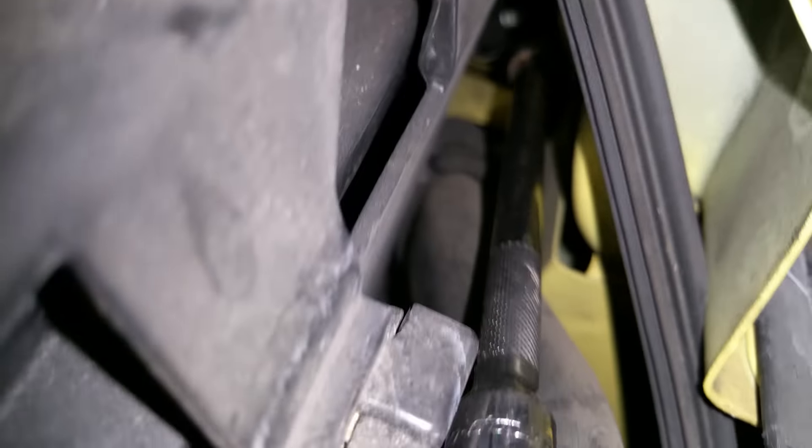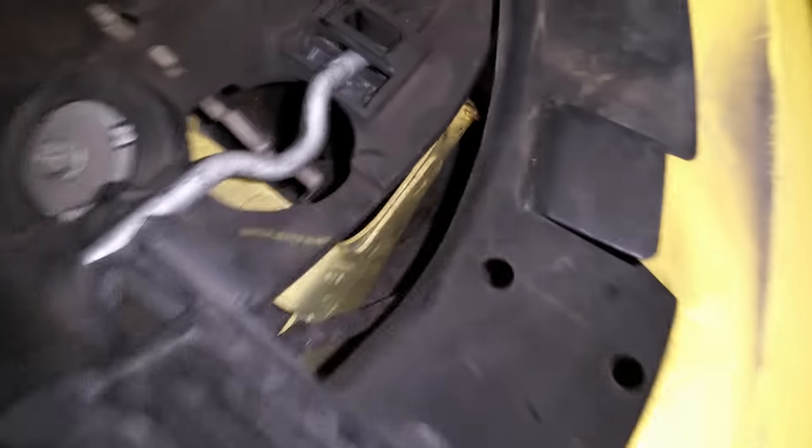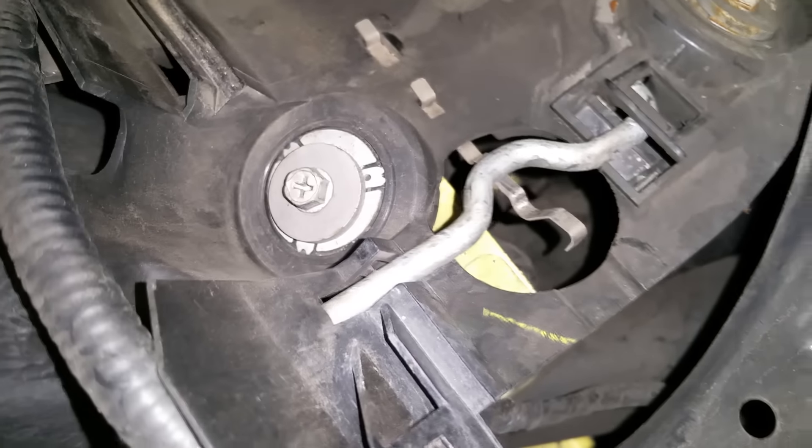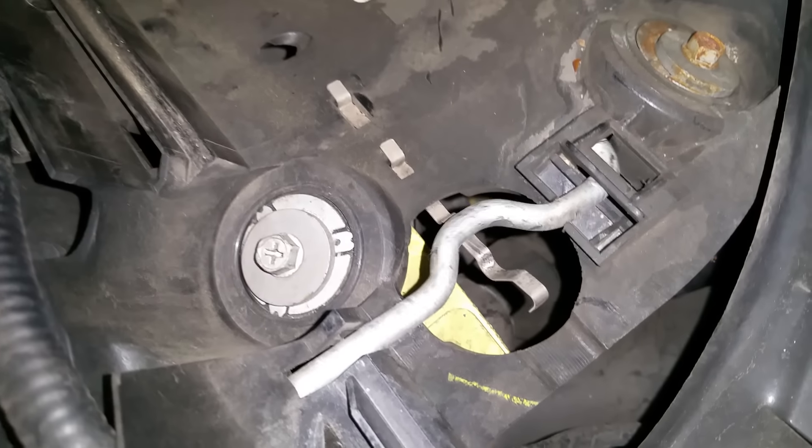This is the five millimeter — I'm going to show you what it does. It goes right here and attaches to the shiny thing. The shiny thing: pop this open, twist it counterclockwise just about a quarter turn and it'll push this down. There's a little hook right here and it will release that hook so that you can push the light out.